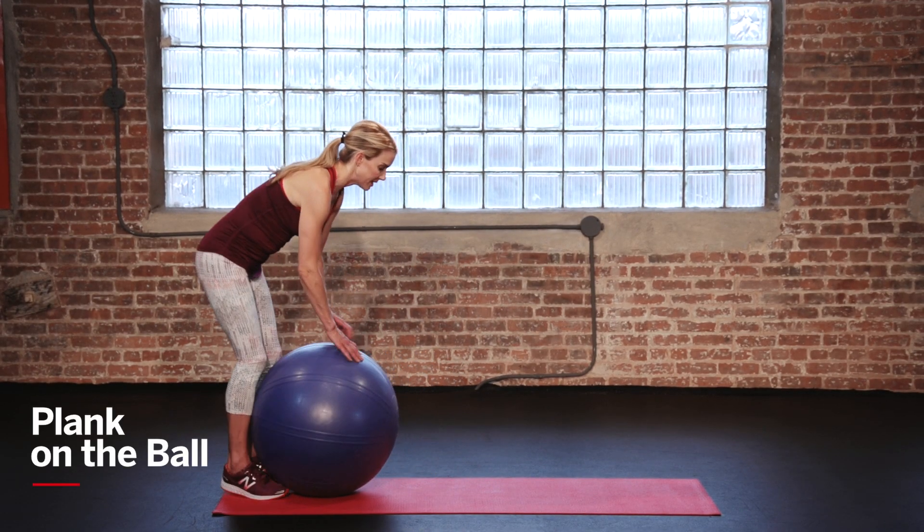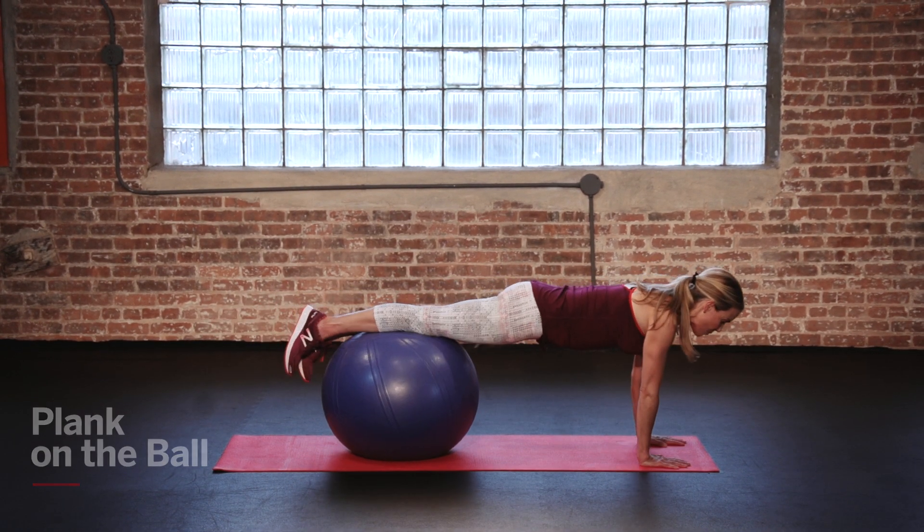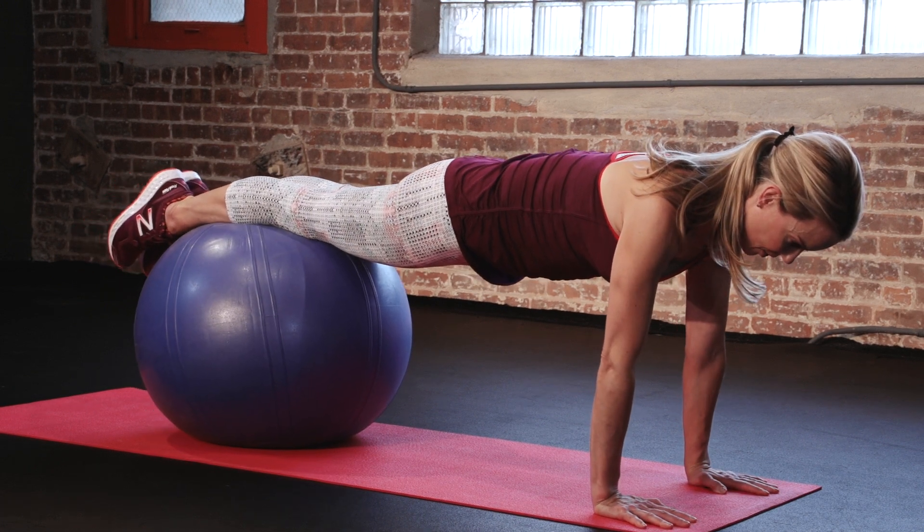So start on your shins, so they're right on top of the ball, and then you're gonna walk yourself out until you form one straight line of energy from the top of the head all the way out to your toes.